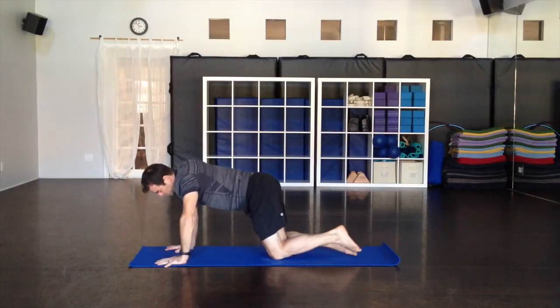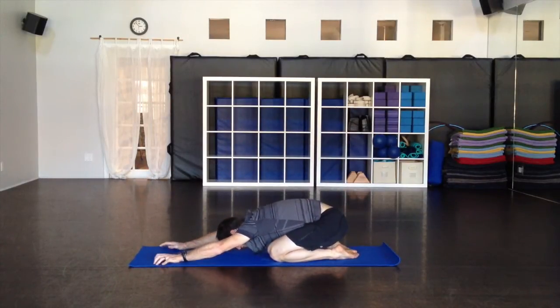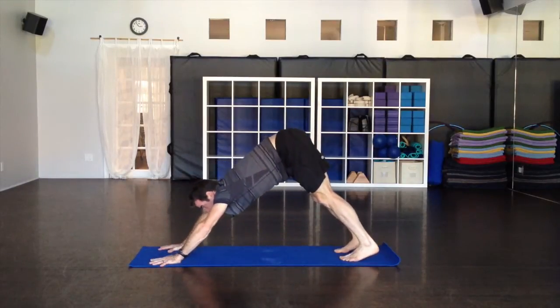Child's pose for a moment — just drop down, head down, rest for a moment in child's pose. And then downward facing dog: come up, tuck the toes, lift the hips — downward facing dog.